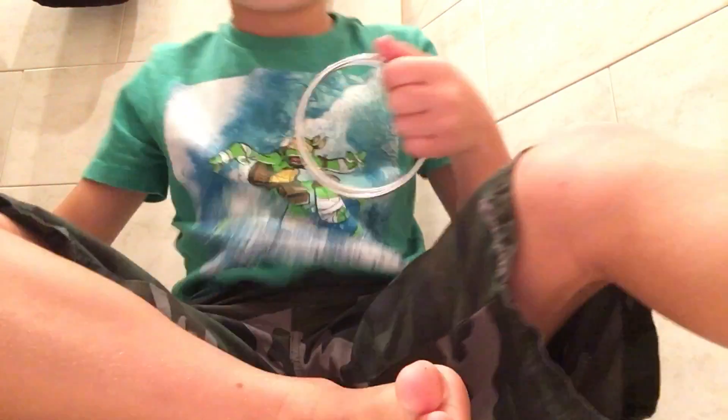Hey guys, Dragon0441. I'm going to be doing another fantasy magic trick. It's the linking ring.